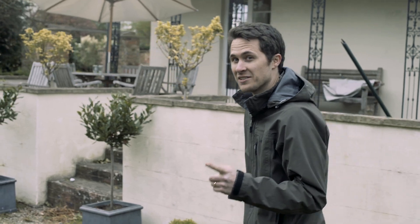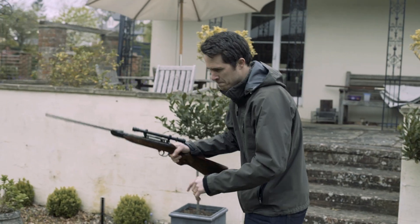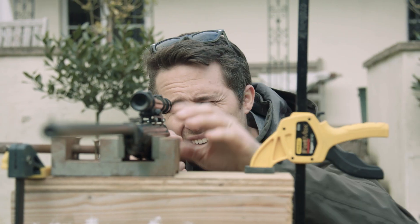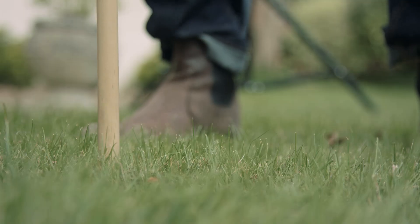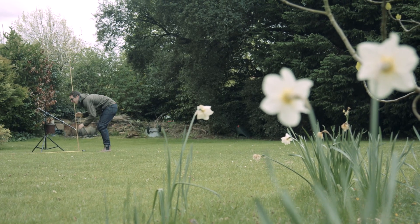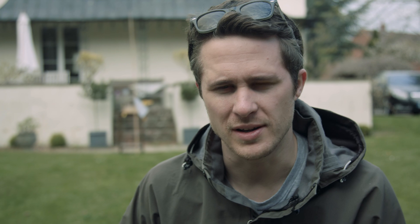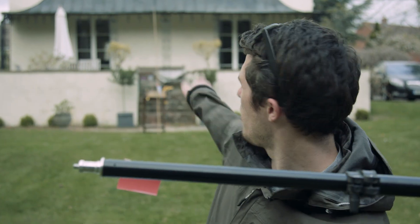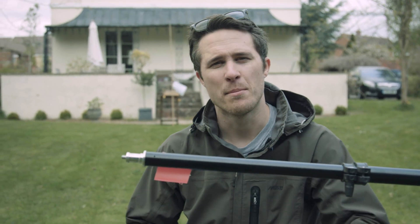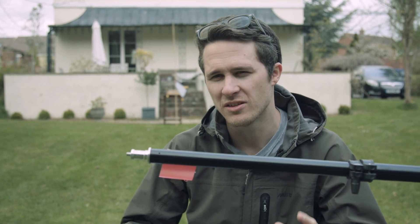Anyway, that's enough of the history lesson. Let's see how this baby performs. To work out the speed of the pellet, we're going to need some kind of high-tech speed measuring device — like this piece of paper. I put one on the end of the barrel down there, and I'm going to put another one here, exactly 10 metres away. We've got a camera down there and a camera here, and by comparing the two we should be able to figure out the speed of the pellet.